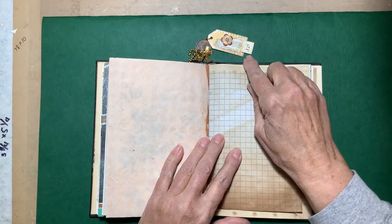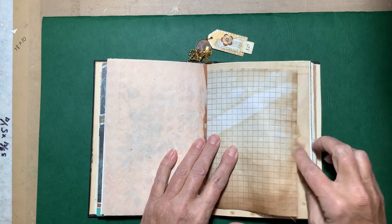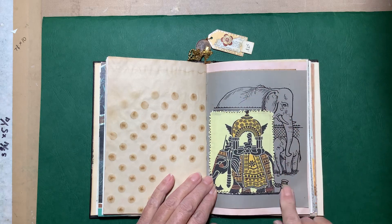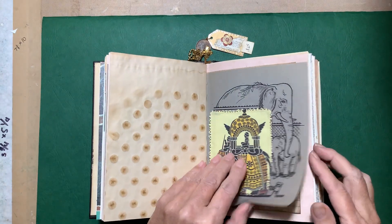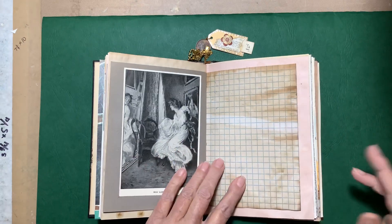As you can see, I'm only charging $25 for these because they really took very little time to put together. On this page I love the elephants but didn't like what was there originally, so I added this little piece of fabric that had an elephant on it.